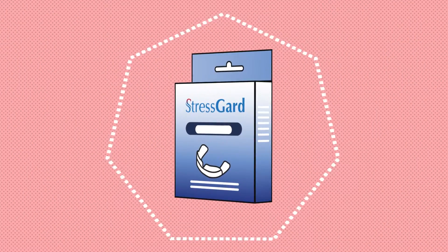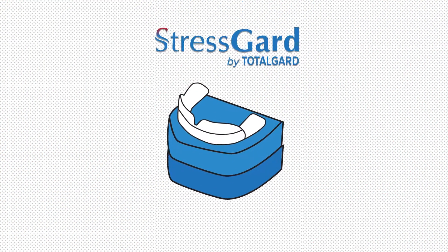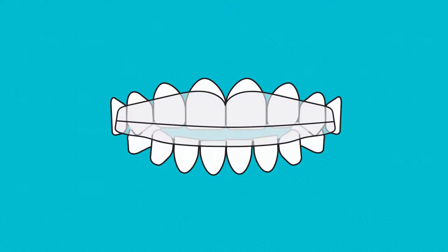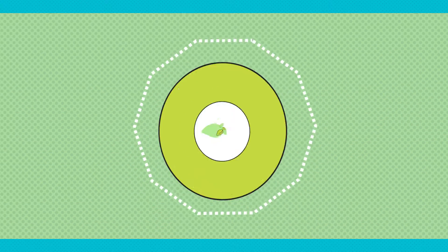Take a look at the Stress Guard by TotalGuard. Designed by a dentist and ready to use, the Stress Guard is a cost-effective alternative to the costly custom-made night guards. The Stress Guard simply provides a cushion between your teeth that will help protect them from the effects of grinding and clenching.